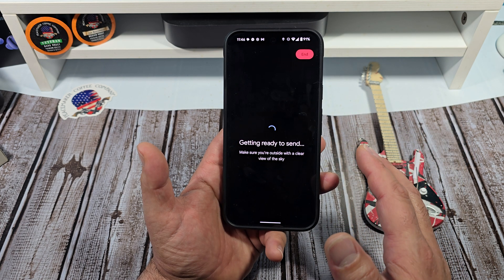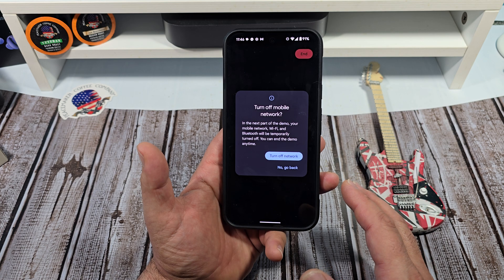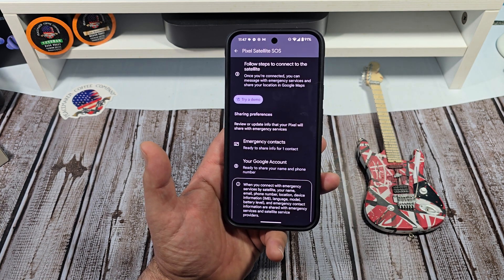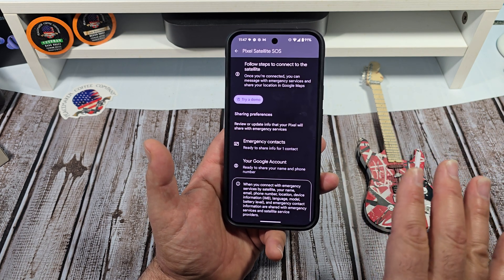Turn off mobile network. Yeah, you know what? That's far enough I want to go. I don't want to accidentally trip something. But yeah, if you guys want to demo that yourself, you can demo it yourself. I kind of got tripped out there.